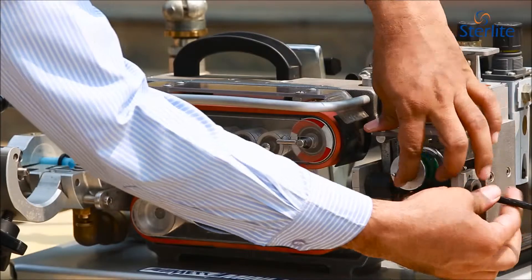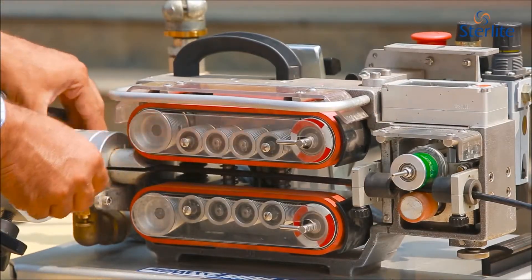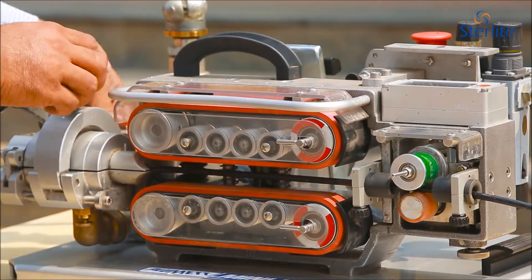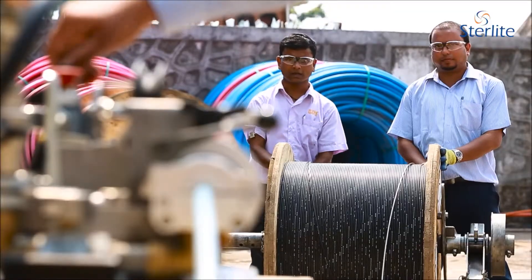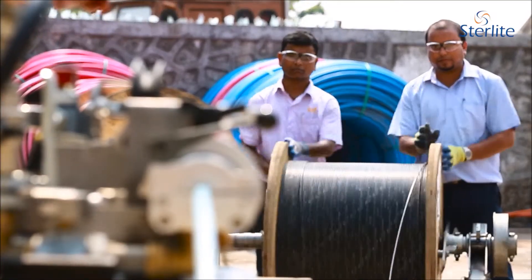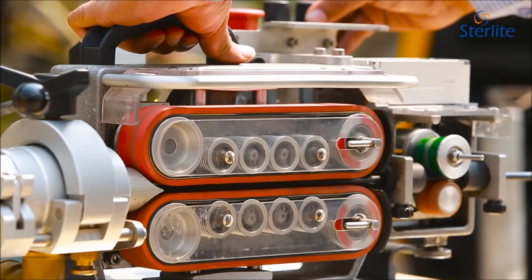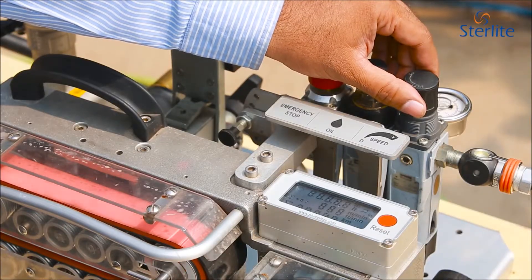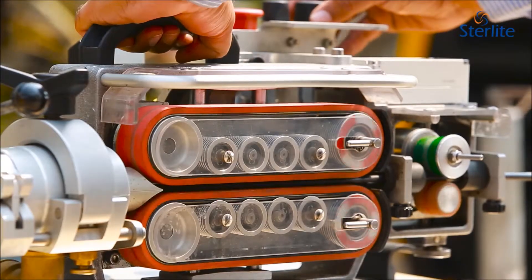Insert the cable to blow into the blowing unit with a leap and duct seal of proper size to avoid air leakage during blowing. Unwind the cable from the cable reel payoff and continue blowing with the desired blowing speed. Increase the pushing pressure and compressed air pressure when there is a drop in blowing speed.